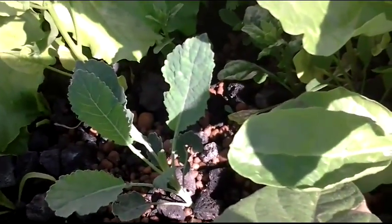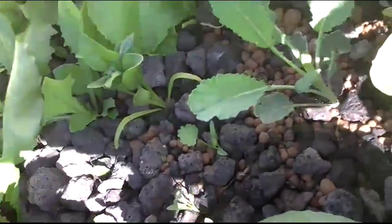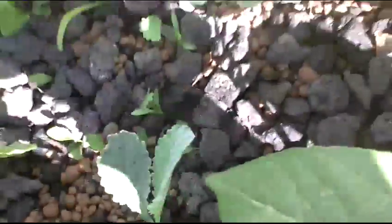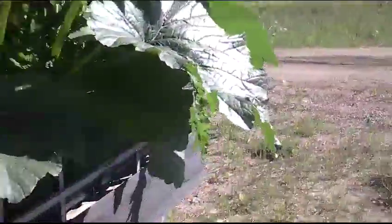Not going to lie, it's so bright I can't see the screen, so if I'm getting some pretty crappy shots I apologize. And then over here we have what I'm going to call the zucchini mess.